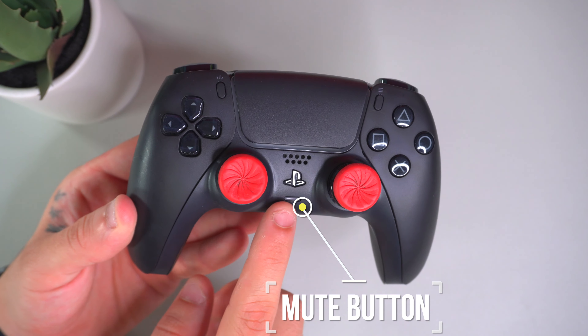The DualSense does feel good in the hand — it doesn't feel bad. It is longer in form than the Xbox Series X controller. Moving on to the Xbox Series X controller, we do have some new features here. The main one is in the middle — we now have a third button as opposed to two, and that is the share button.